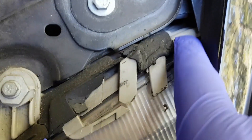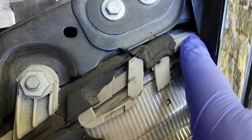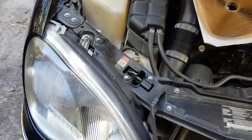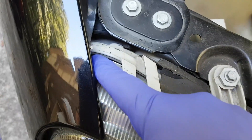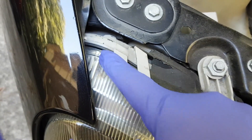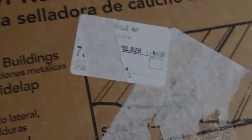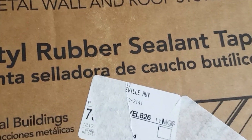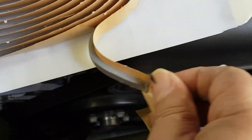When it separates it leaves a gap, so the water comes right in and gets inside the housing. The way you can tell if you have this issue is if after a rain you see that your headlight is sort of foggy, or you actually see moisture and moisture build-up in your headlight.